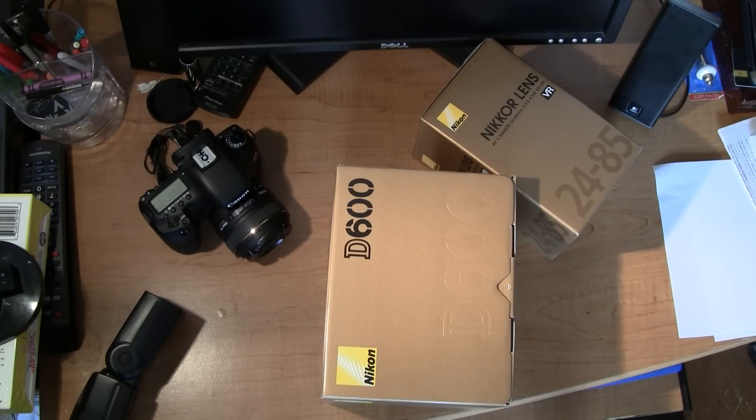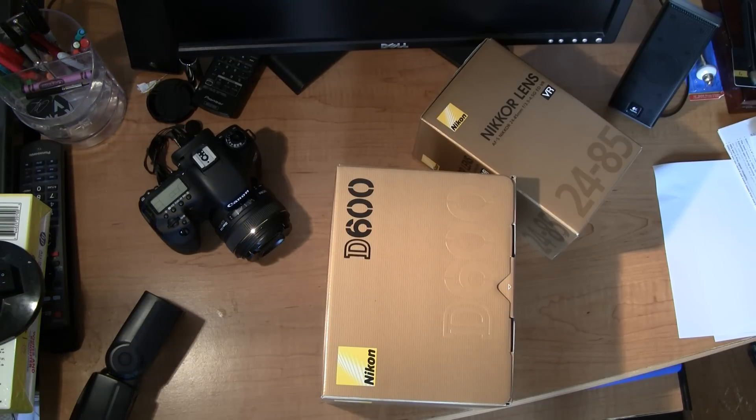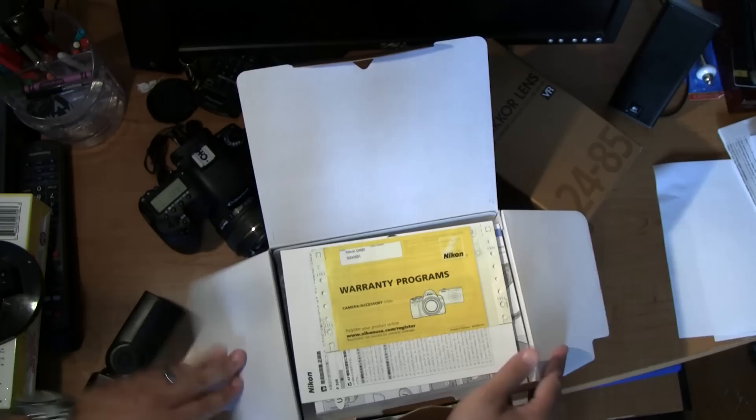I know an unboxing video like this is going to be pretty useless, but since I am normally a Canon shooter I wanted to go over some of the specifics and initial impressions when I hold this camera, especially compared to some of the other cameras. Seeing as how most of this will not matter,